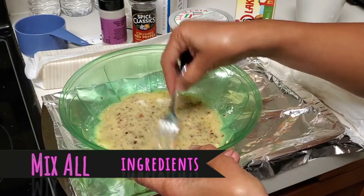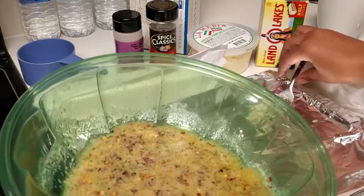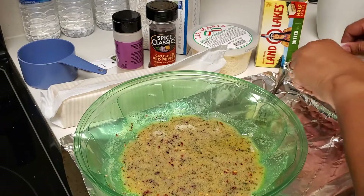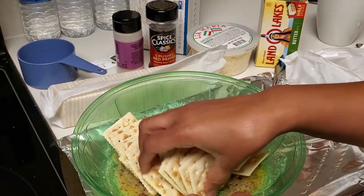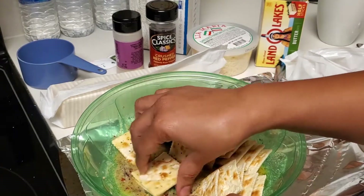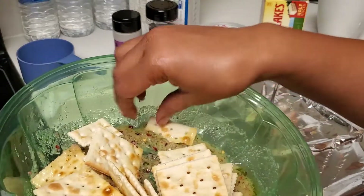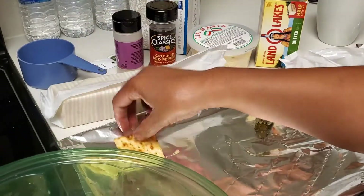Let me just mix this up really good. I took a fork and mixed it up well. Then we're going to take our crackers — I have some that were already open — and put them in the mixture. It said to just mix them all together with your hands and coat them. Be easy with them so they don't break. Then we put them on the cookie sheet.